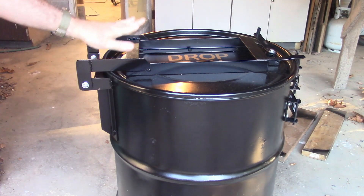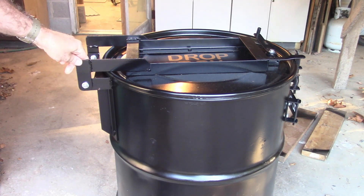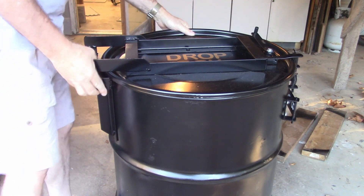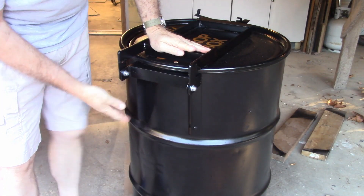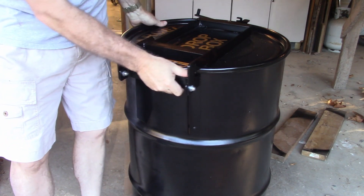Unfortunately I have no drawings for this because I made it about 10 years ago, but a few design considerations I wanted to show you. When you're making this bracket, you need these two pieces to fit the side of the drum, so they're tilted a little bit like that.